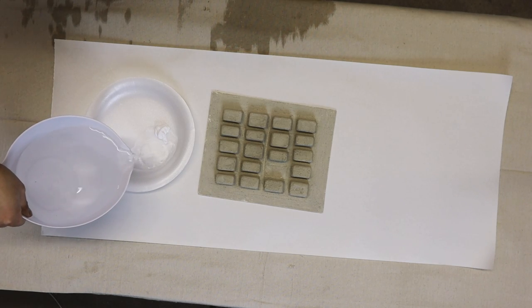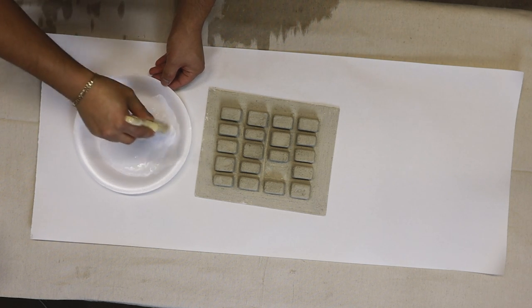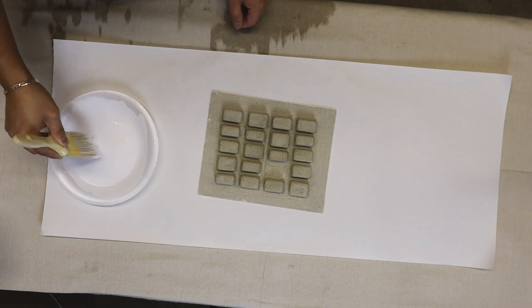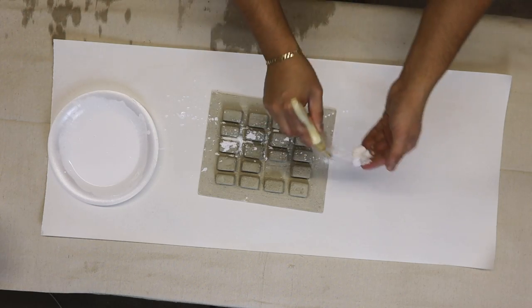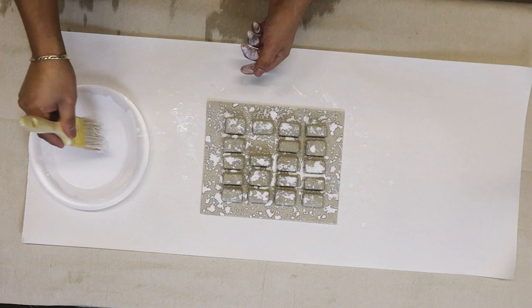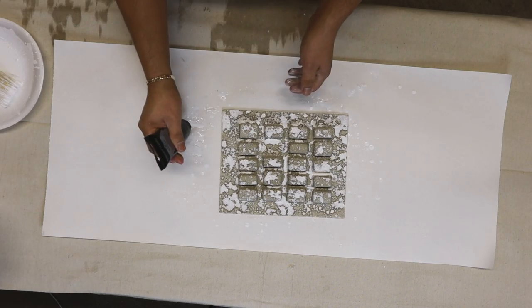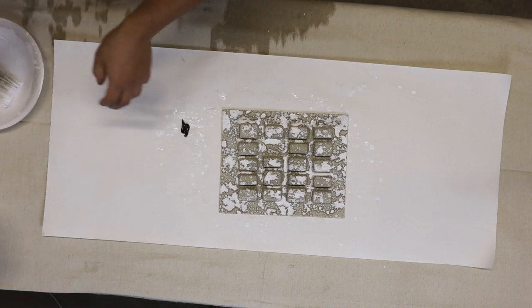Let's bring this artwork to life with some paint. We'll begin with some white acrylic paint and water and actually splatter it throughout the entire piece, then repeat with some black paint to add contrast.